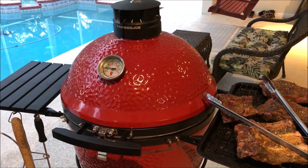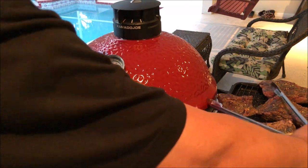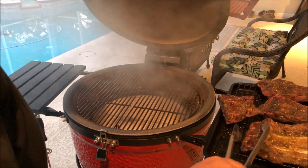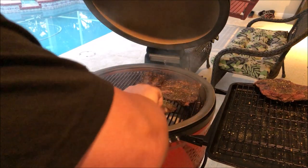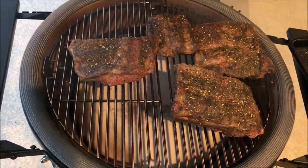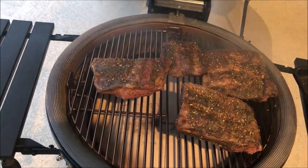My temps are just a little over 250 — around 260 to 270 — so I cut it back just a bit. I don't want them to burn, just want some nice smoke. I unlatched the Kamado Joe and I'm placing these on bone side down. I've got it set up for indirect cooking with the deflector plates in, and there's some nice smoke rolling with oak wood in there. I'm going to leave these on for about 20 minutes or so.